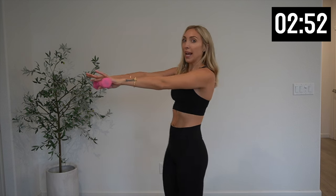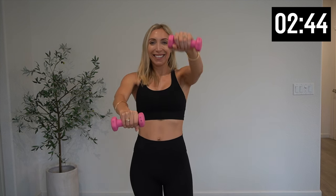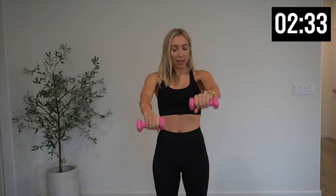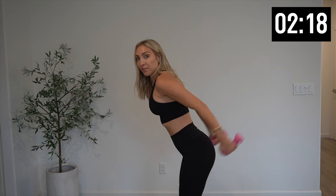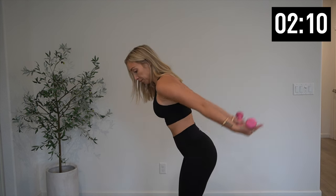Hold it right here. Palms face down and out — right and left we lift. Little lifts. Five more, four, three, two, one. Drop it down, roll those shoulders out. Tricep kickbacks — we need 10. Five more, three, two, one. Palms face up — push to the ceiling. Make sure those abs are engaged, core is nice and tight, draw that navel into your spine. Five more, three, two, one.